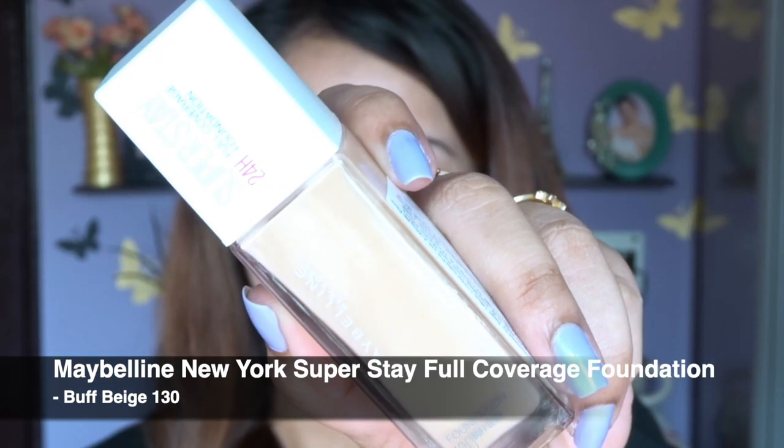For foundation I'm going to use this one from Maybelline — it gives medium to high coverage and you can build it up. As you can see, I'm putting dots all over my face and blending with a damp beauty blender, because I don't like using a foundation brush as it leaves marks. My face looks quite bright right now, but don't worry — after some time the foundation will oxidize and match my natural skin tone. It gives really great coverage.